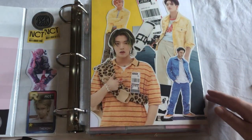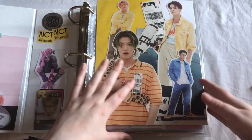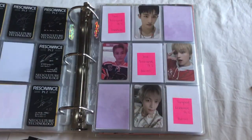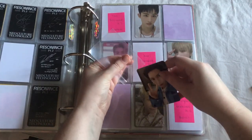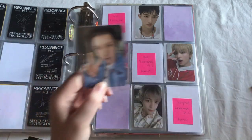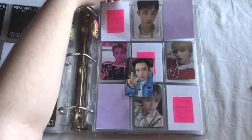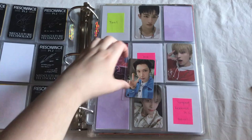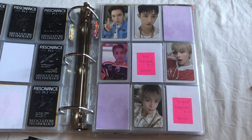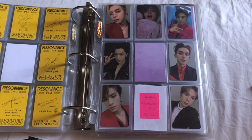The last thing I need to put away just goes in my NCT binder. I need to go all the way back to this page here. I just put this Ten card away. I actually started using Dragon Shield sleeves for my NCT collection for various different reasons, but I'm pretty happy with that. Now I just need two cards for this page, one card for this page, and then this collection will be finished. I'm definitely getting there. But with that said, that was everything for this quick clip.